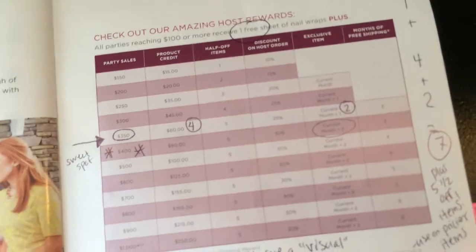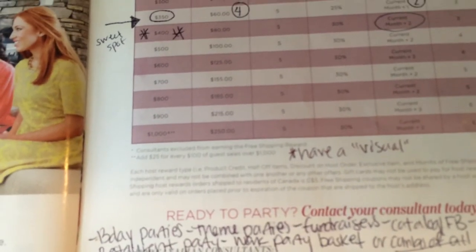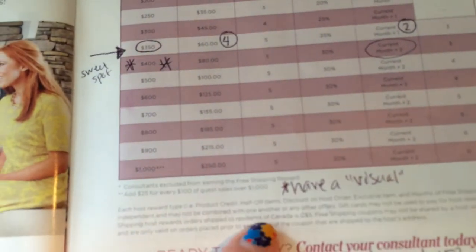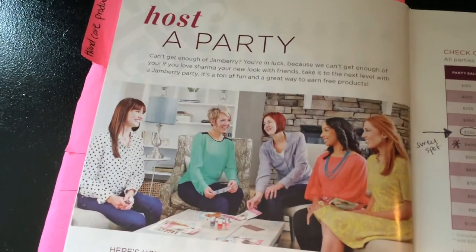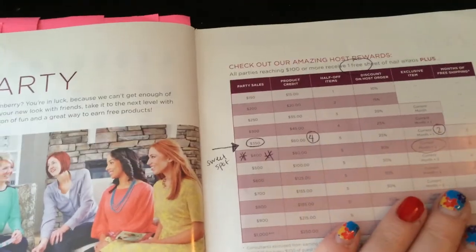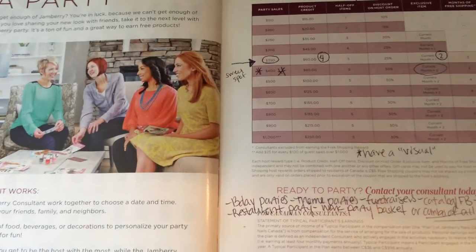I like to have a visual — a Ziploc bag with some empty containers, like the empty purple Jamberry sleeves or an empty lacquer set box — and say, hey, you can get all of this for X amount. The biggest thing I try to focus on is not so much the free stuff, but that people nowadays host parties because they're fun. People want to get out of the house, be around their friends.